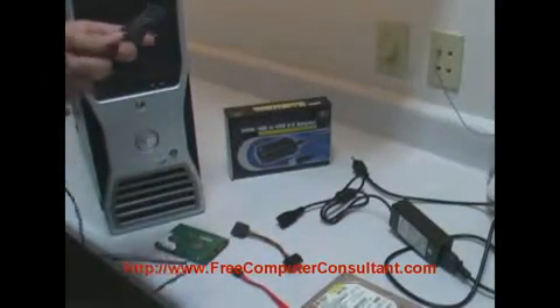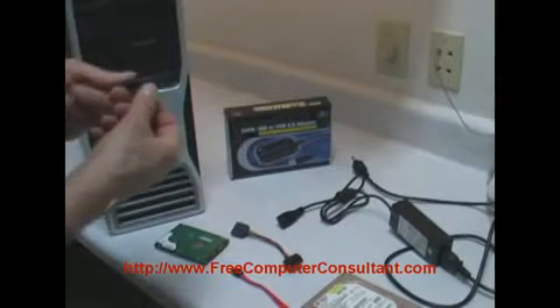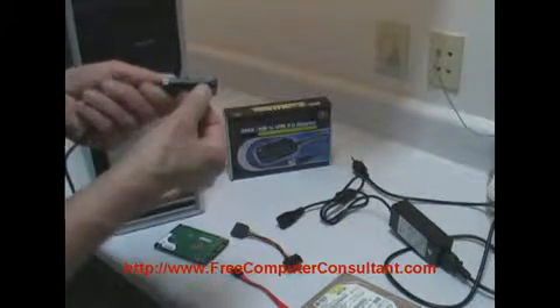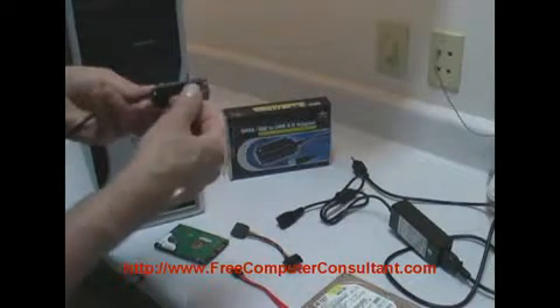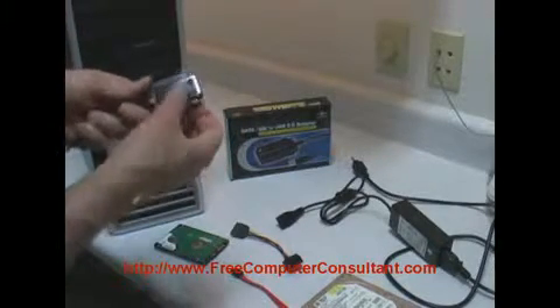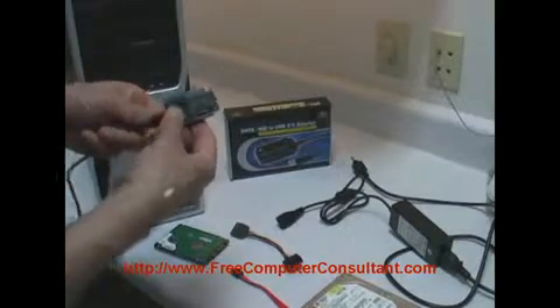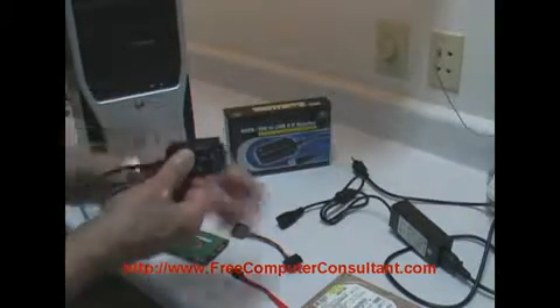You have the drive adapter, which has the smaller IDE connector for an older style laptop hard drive — 2.5 inch — the larger style IDE, and here's the serial ATA port, one with a little activity light, even if you had an old 5.25 inch drive.